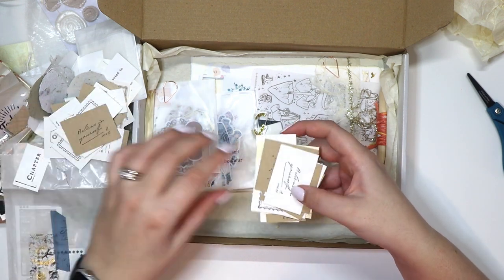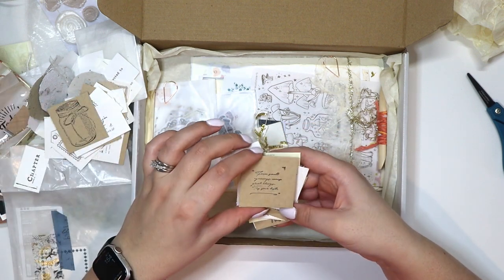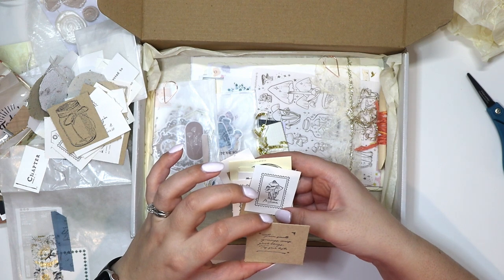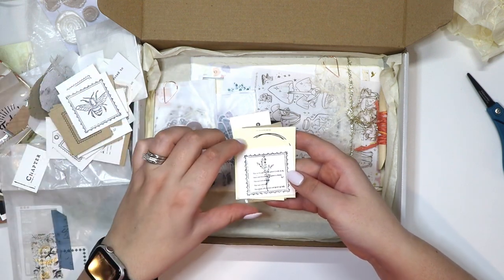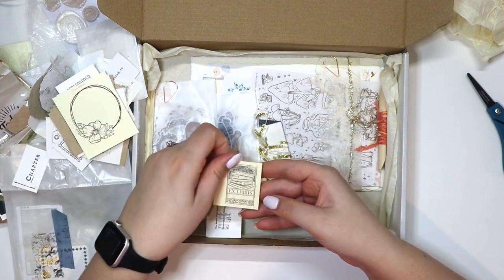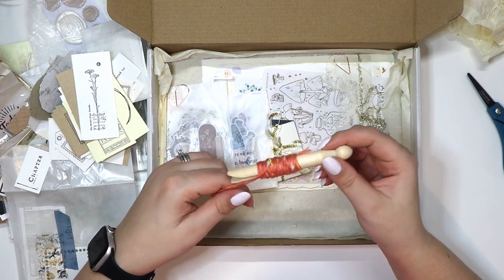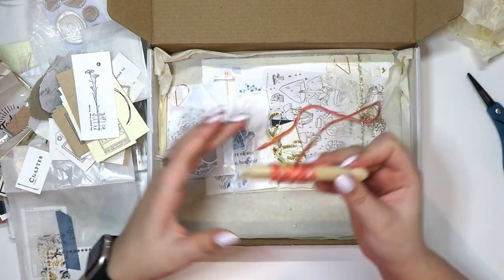'Believe in yourself.' A little jar — that's adorable. 'From small beginnings comes great things. Try your best.' I love those little florals — the bee is so cute! These are really really cute. Then there's what I think is a clothespin with some string on it.